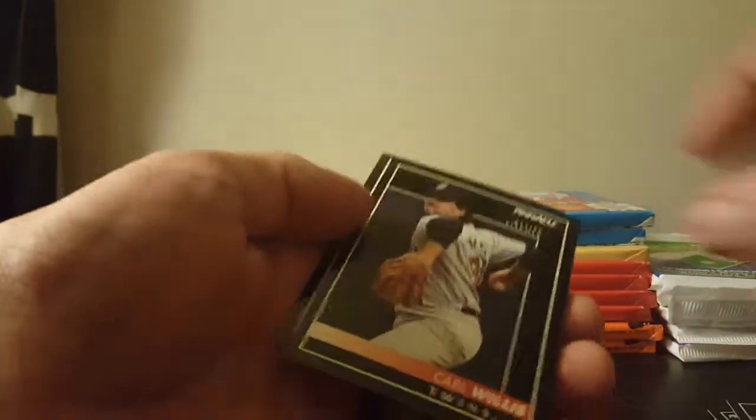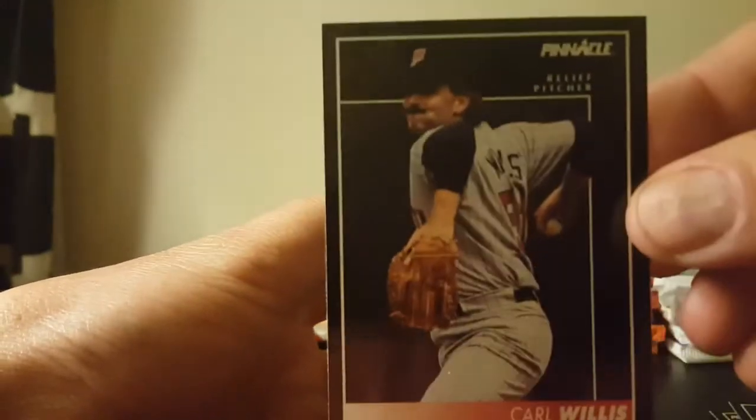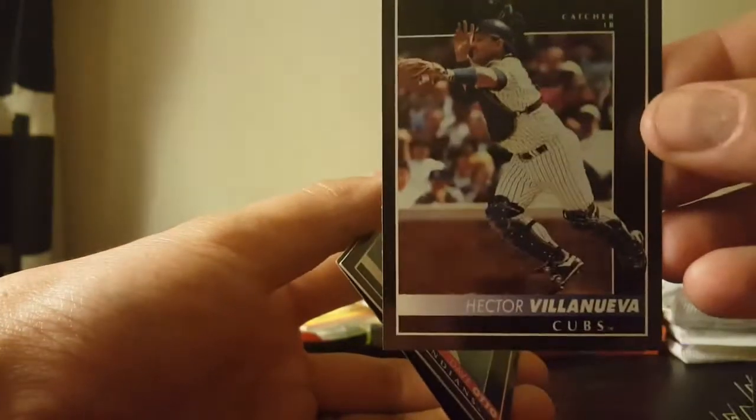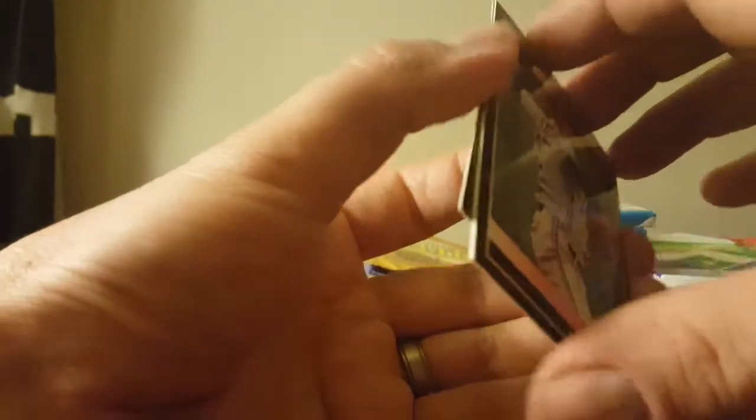Hector Villanueva — Cubs. Dave Otto, Craig Myers, Billy Ripken — Cal's little brother, Cal Ripken. And here's our little holographic MVP card — that comes in the Score-type stuff. Alright, so lots of players I remember from back in my days watching baseball. Great pack for X — Ken Griffey Jr. was the highlight.